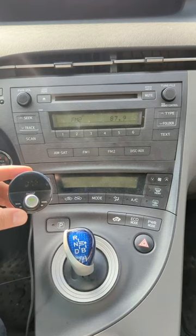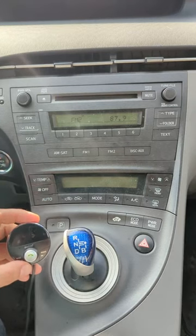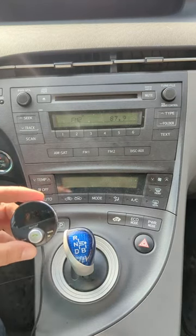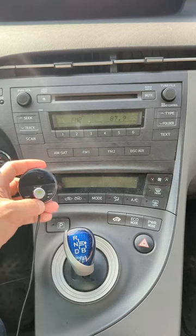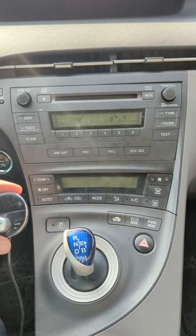To add Bluetooth capability to your older Toyota Prius factory radio, simply connect the Gizmo Guy Gadget to your car. Plug it into the cigarette lighter for power, and now you're ready to enjoy all your Bluetooth.